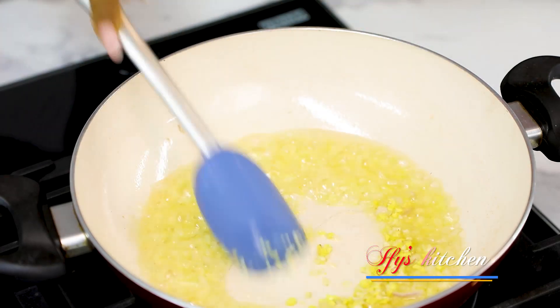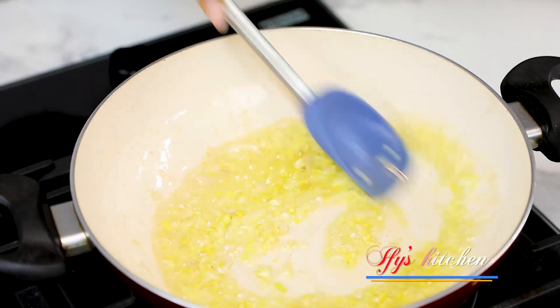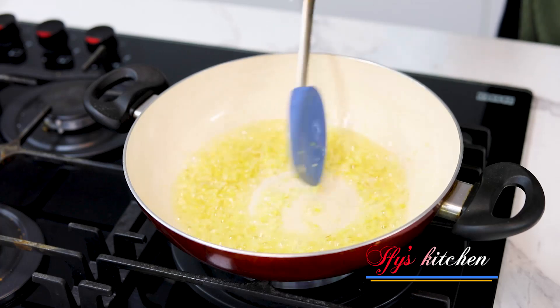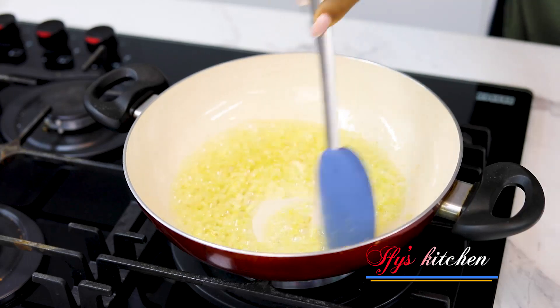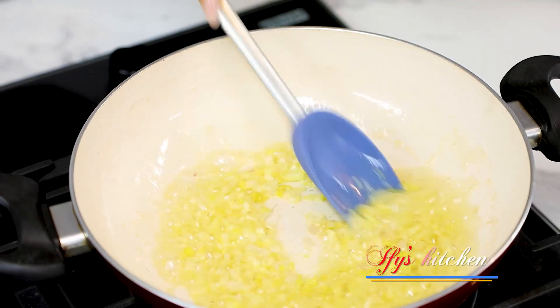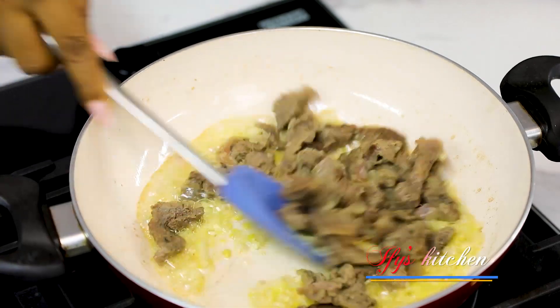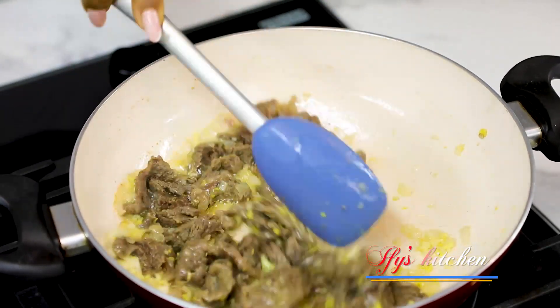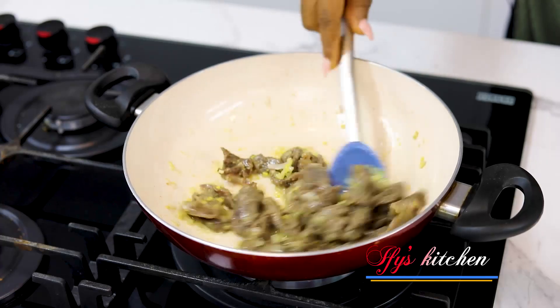To that, I've added my ginger and garlic. I call this the holy trinity — onions, ginger and garlic. The aroma is everything. It smells so good and it does add a whole lot of flavor to your dish. So if you can, always make sure you use it. Now I'm adding in my beef, giving everything a good mix, and I'll allow the beef to fry till it develops some color. Toss it around and leave it — do not disturb it. Allow it to develop some color without burning.